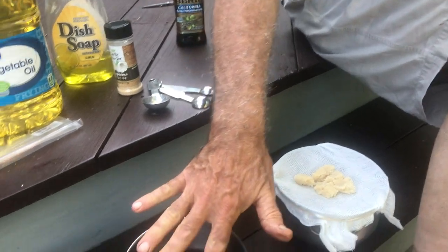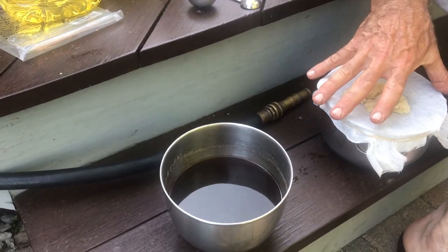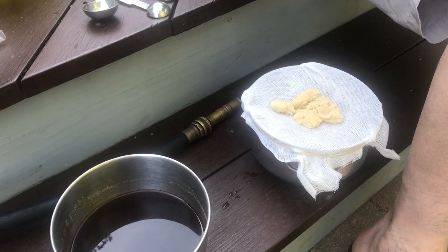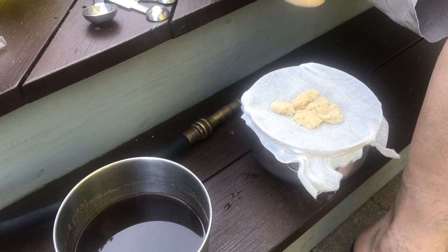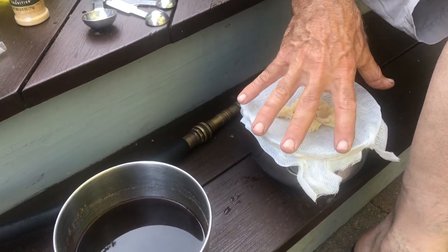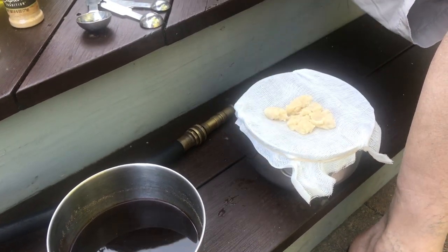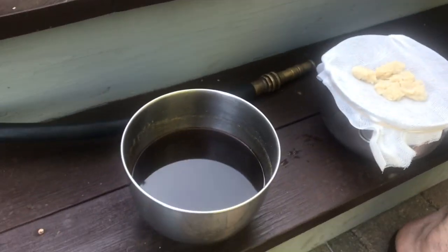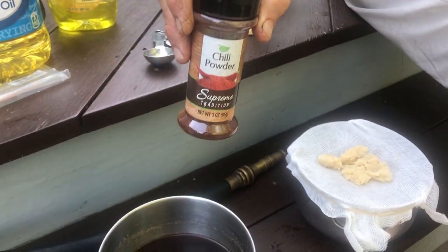I'm going to strain that out in a second. Meanwhile in this container I already had the garlic powder seeping overnight — two tablespoons of garlic powder in hot water. One cup of hot water, two tablespoons of that. One cup of water, two tablespoons of chili or cayenne pepper.